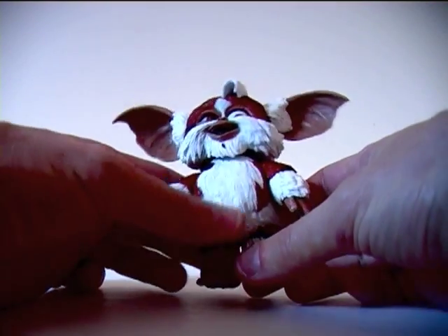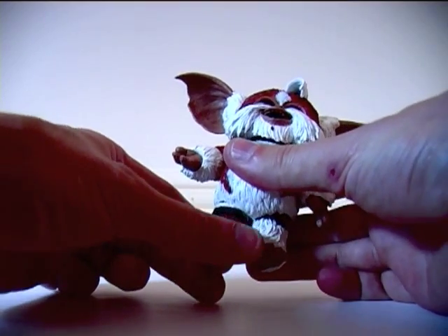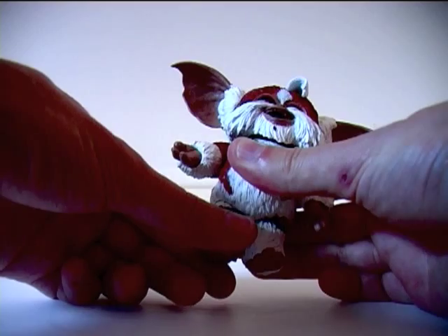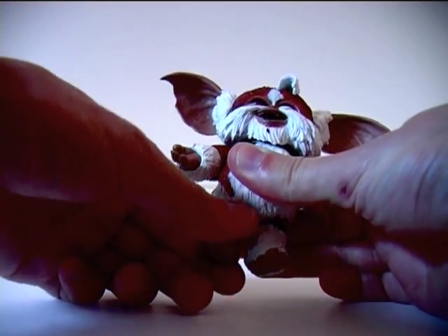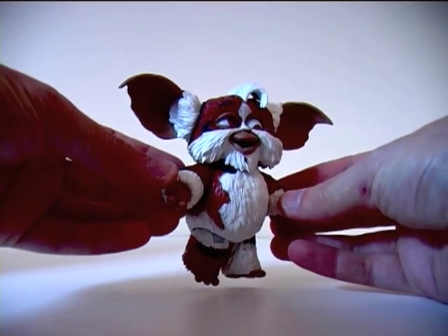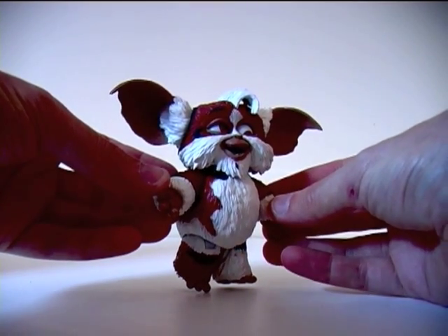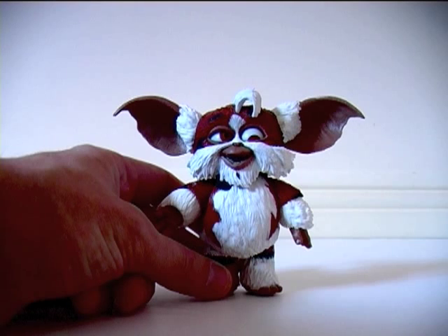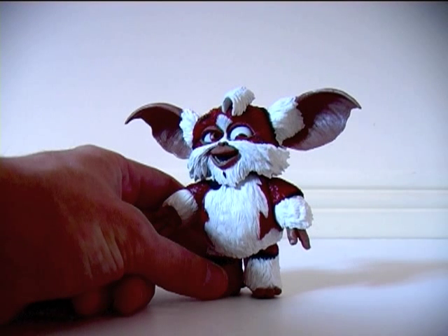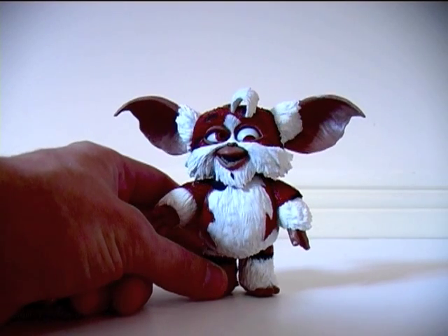Unfortunately no waist articulation, but his legs do rotate 360 degrees and move front and backwards, so you can recreate more of a walking pose for your Mogwai figure. It sucks that the release schedule for these Gremlin figures has been all over the place, because when they do come out, Nika knock the ball out of the park with these.